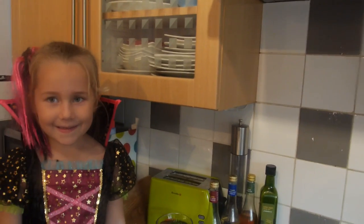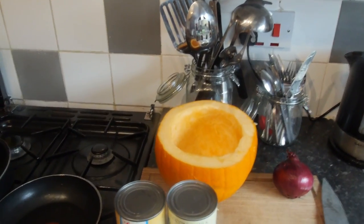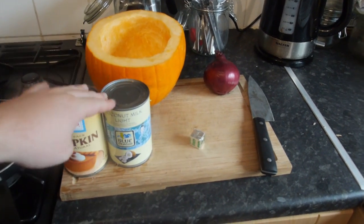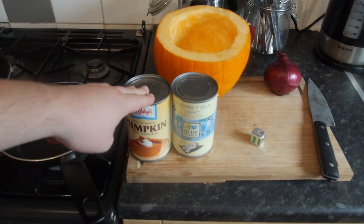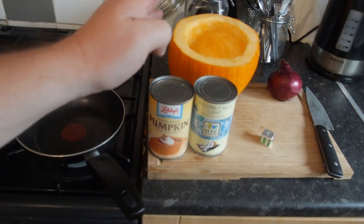Right here then folks - with your pumpkin wonderfully carved out, thank you so much for doing that. What we have here is the pumpkin, we have got a red onion, we have got a stock cube, we are going to put about 500ml of water with that, a tin of coconut milk, and some pumpkin flesh. You can either use actual pumpkin flesh, but it is going to thin it out, so I am just going to show you how to do it with pumpkin flesh.